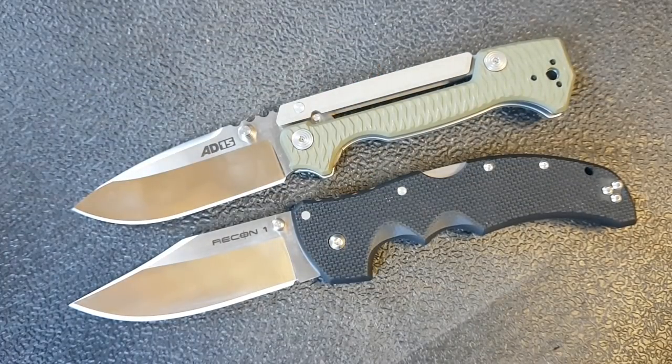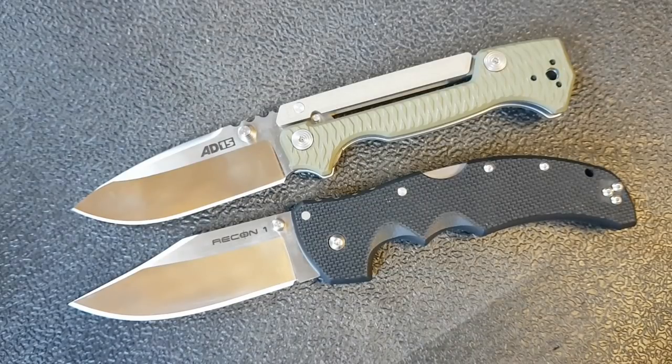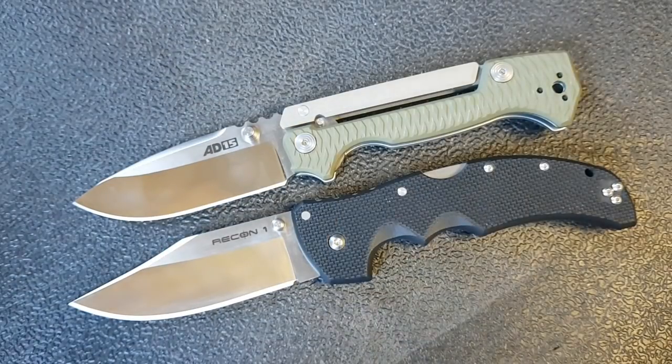My first comparison is always how comfortable is this to carry and how much blade and usefulness are you getting for the size and weight you're carrying. In that department the Recon 1 absolutely takes the cake — only five ounces for almost four inches of blade. The Recon 1 definitely carries lighter and more comfortably than the AD-15, especially given how thick the AD-15 is. Our first criterion goes to the Recon 1 for ease of carry and blade utility per ounce.